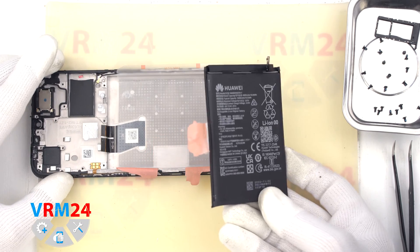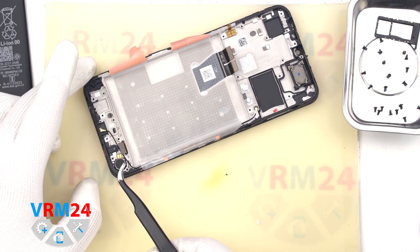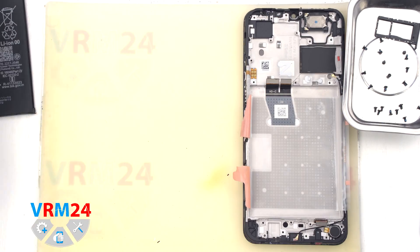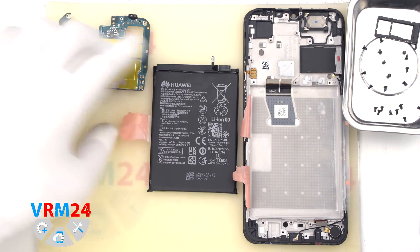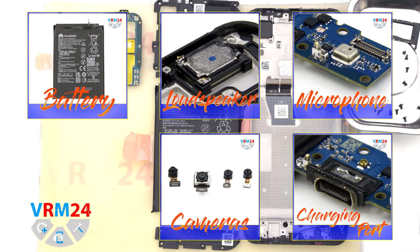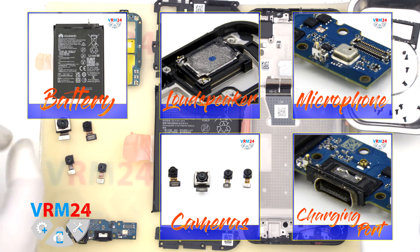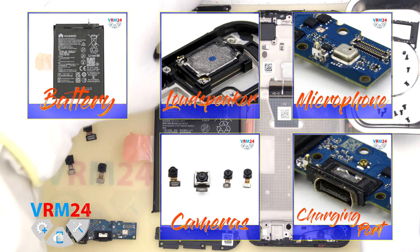In the display frame we still have the speaker, vibration motor, display cable, and coaxial cable. This is the end of our disassembly. Thank you for watching and see you in the next video.